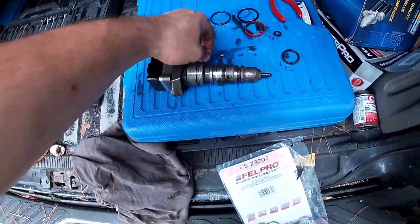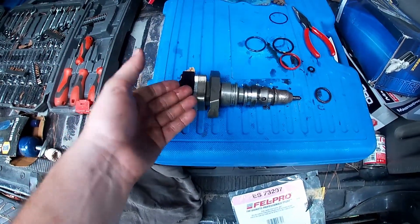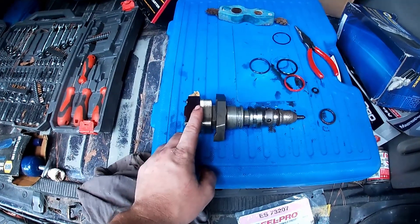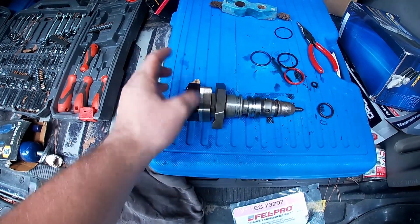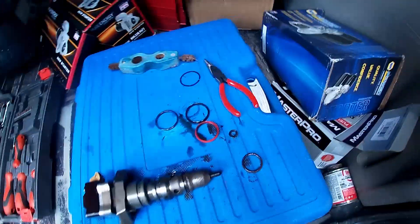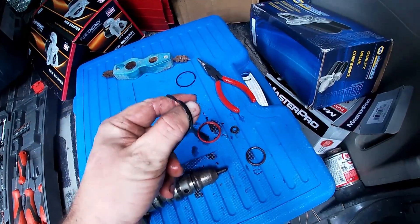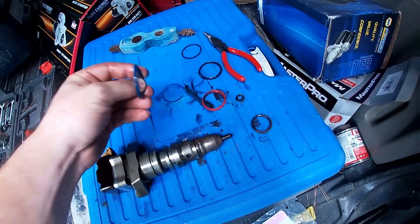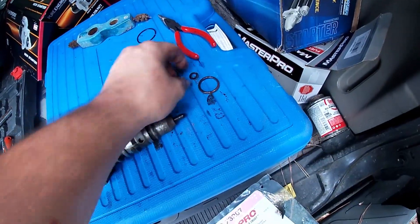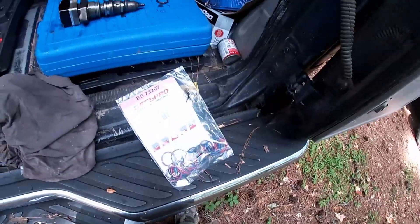Here is your standard HEUI injector for a 7.3. It has oil pressure that pressurizes the fuel and then a solenoid on top that gets electrified and then bam — fires. And those are all the oil rings that were on it. They're not exceptionally bad, but I'm thinking maybe they were too small or something. I'm not sure. We'll see if it runs after I put the new ones on. I got all the new ones and they're even different colors.